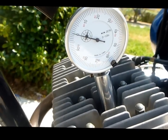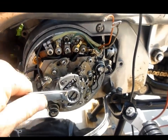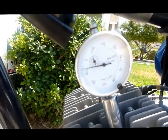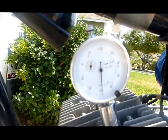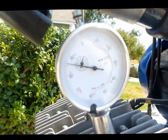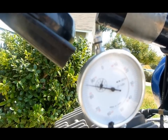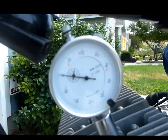We need to find top dead center. You do that by rotating the engine. As I rotate the engine you can see the gauge changes. To find top dead center, we want to find a place where the needle stops and turns around. When you install the gauge it can be set to just about anything, so you find the place where the needle stops and turns around — right there — and then you put your zero on it. Boom, that's top dead center.